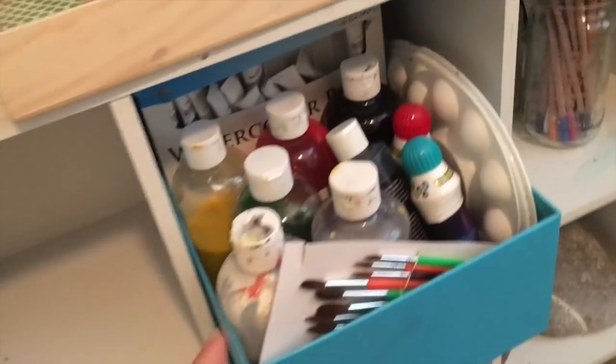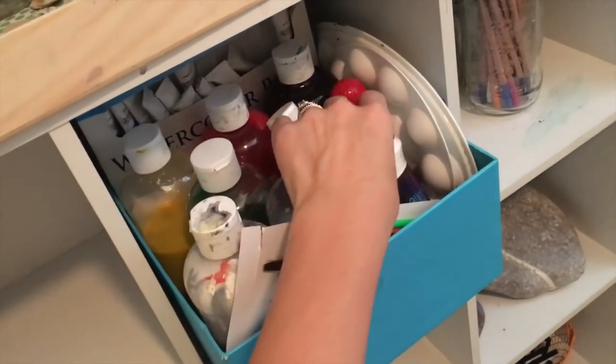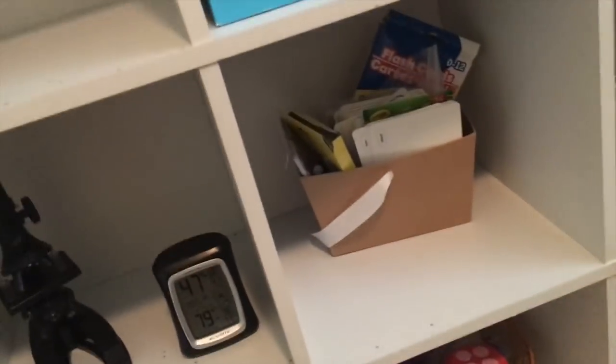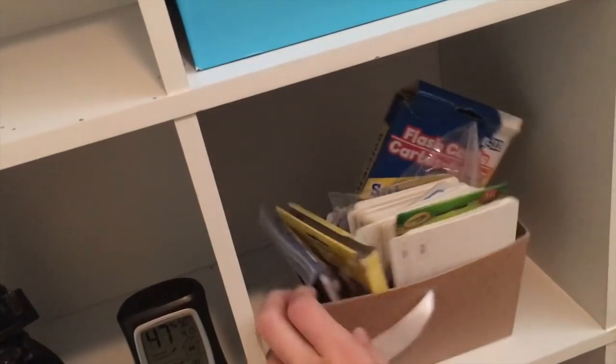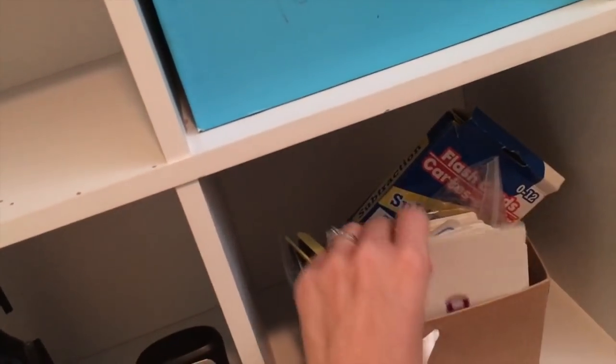This is our little art caddy for any of our watercolors, hand colors, and dot paints. Down here I have these cute little boxes I got at Dollar Tree. And then all of these cards — flashcards — were either from the dollar section at Target or from the dollar store, and we go through them regularly.